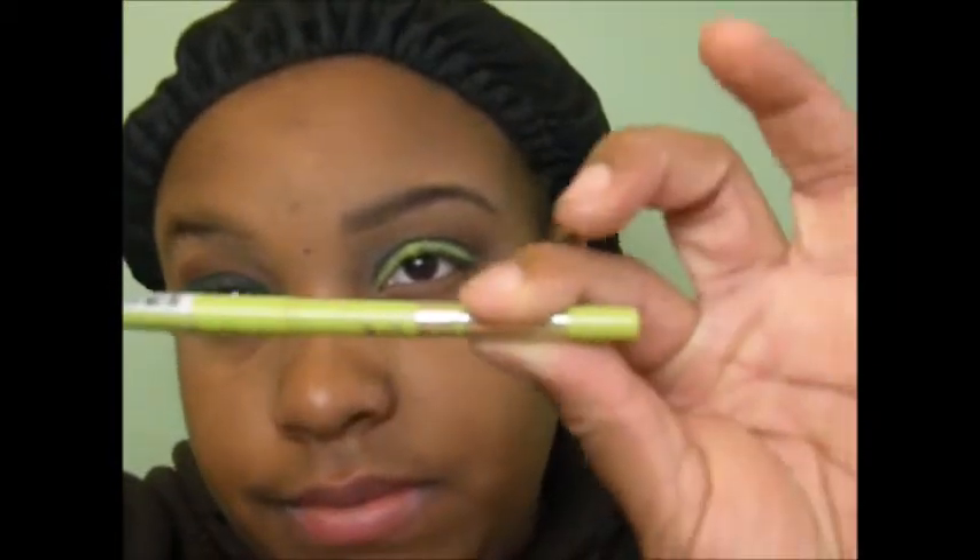Now I'm going to go in and line my eyes using this very electric lime green eyeliner from Ruby Kisses. I just picked it up the other day and I'm absolutely obsessed with it — it's so vibrant and so pretty.